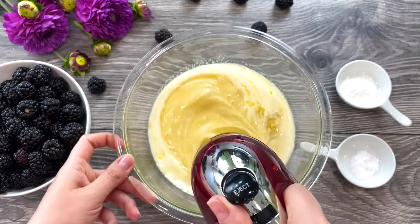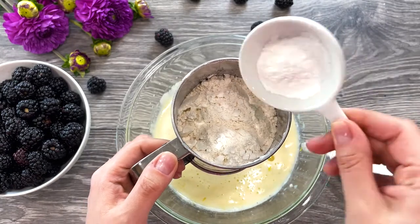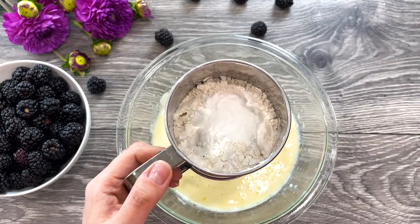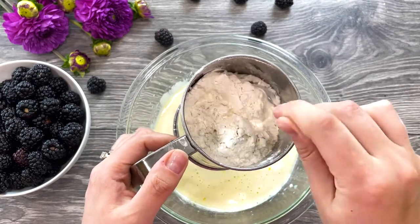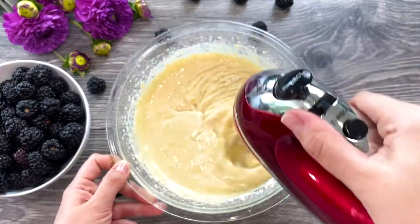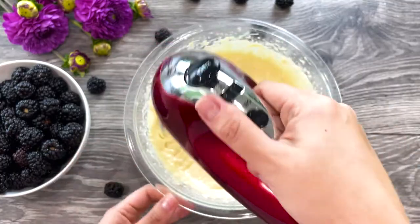Lightly mix just to combine. In a sifter, add 1 and 3/4 cups of flour, 1 teaspoon of baking powder, and a quarter teaspoon of baking soda. Sift half of your dry ingredients directly onto your wet ingredients and mix to combine. Repeat with the second half — sifting and mixing in batches ensures there are no lumps.